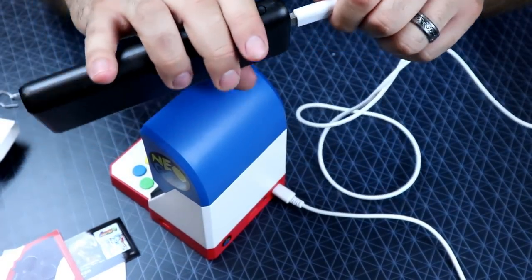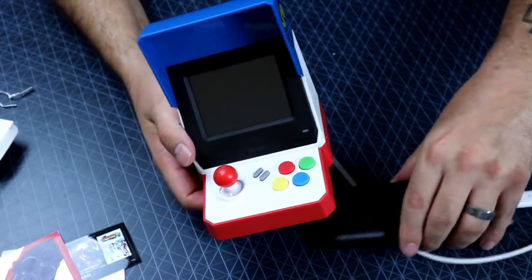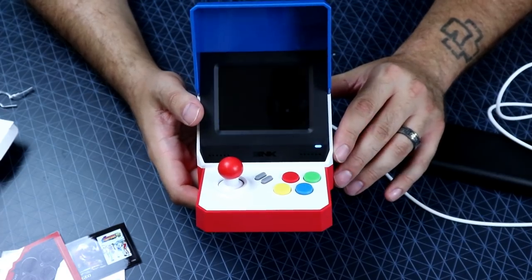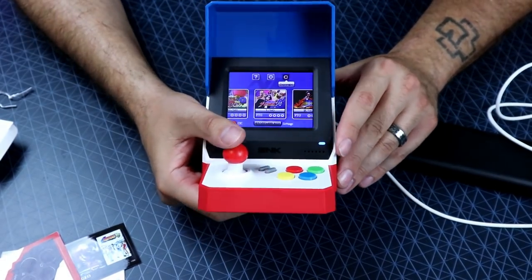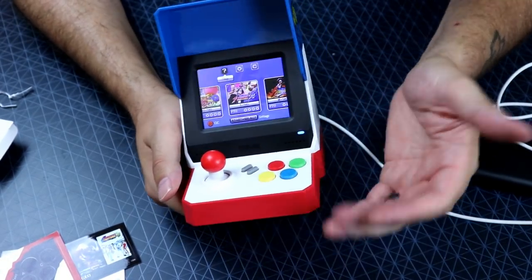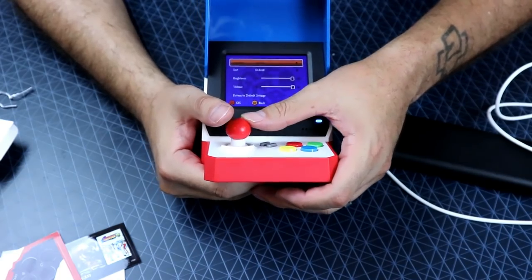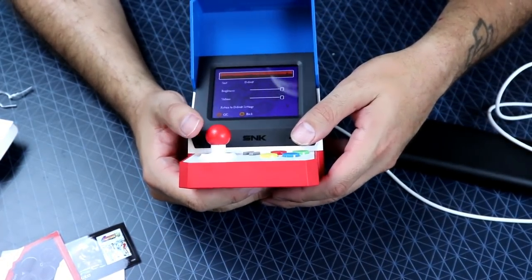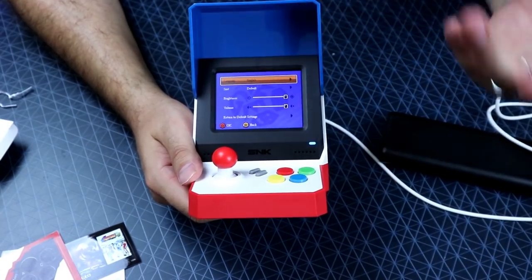Go ahead and power it on — the LED light pops on, screen comes on, and the audio sounds really decent. You can change the volume and brightness by pressing Start and Select to get into that menu. The unit ships in Japanese, but you can go into settings and change the language to English, which gives you all the menus and the overlay menu for save states in English.